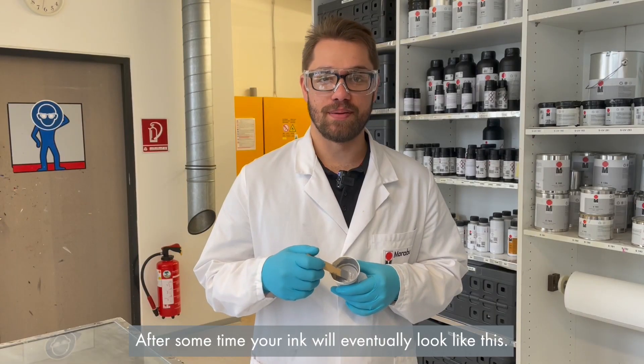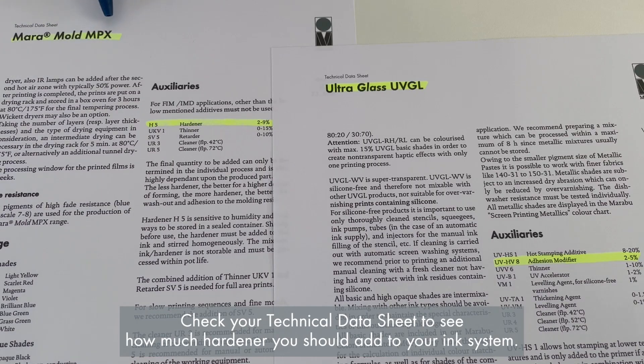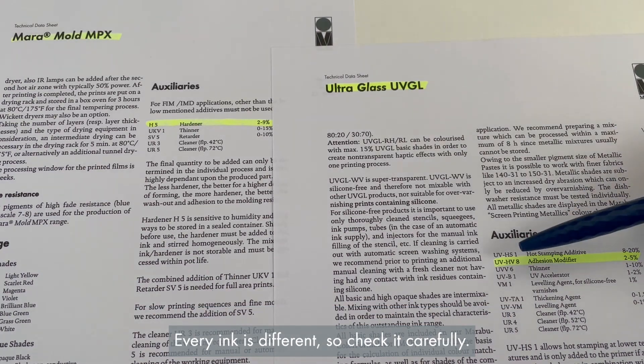After some time, your ink will eventually look like this. Check your technical datasheet to see how much hardener you should add to your ink system. Every ink is different, so check it carefully.